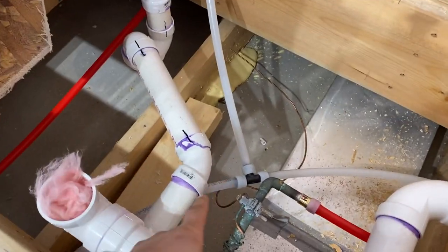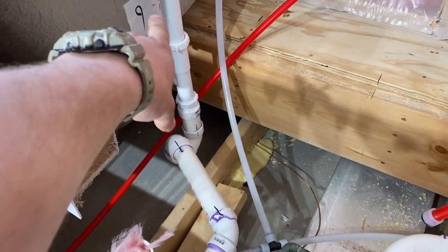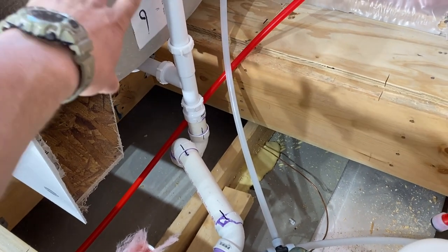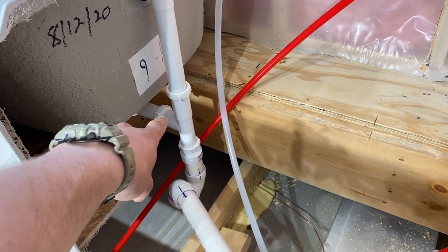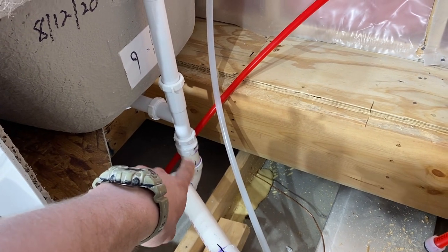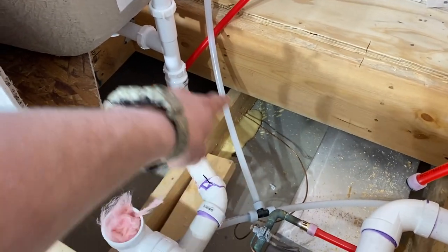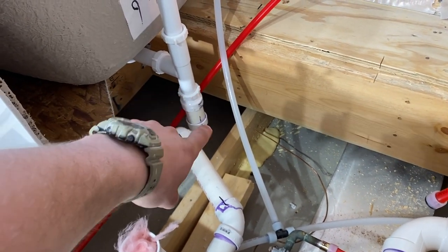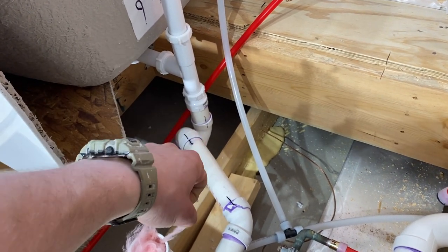So our old P-trap was right here. Essentially what we did is we just cut it out. Once we put our tub in — this is just dry fit right now — once we connected our overflow, trip waste, and drain, we knew exactly where the pipe is going to be. So we got the P-trap onto that and saw what it needs to do in order to patch the difference. Let me show you a quick time lapse of how I made those marks and glued this in.